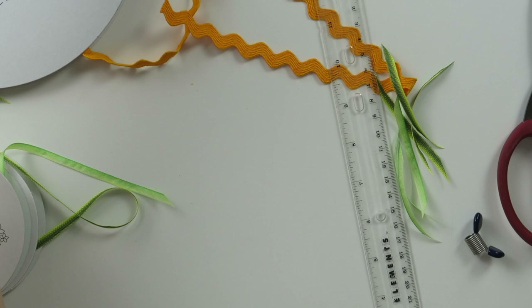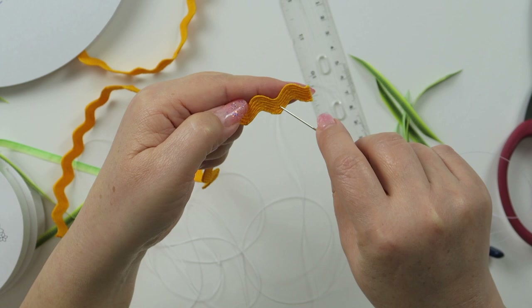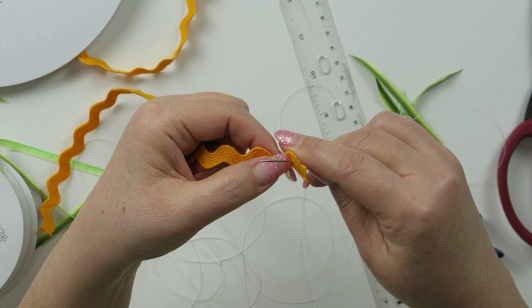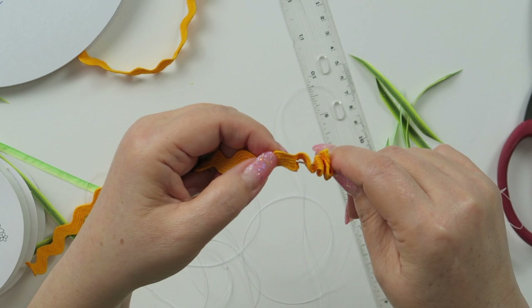To sew this, I am going to start with the pineapple body part first. To make the body of the pineapple, I am going to sew mountain, valley, mountain, valley seven times. So here: 1, 2, 3, 4, 5, 6, 7.